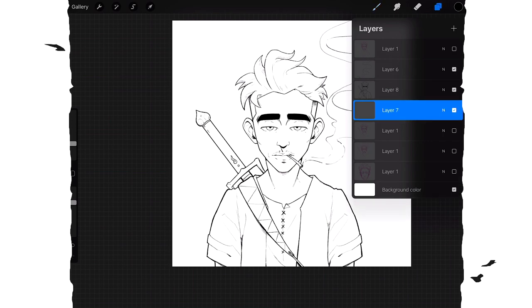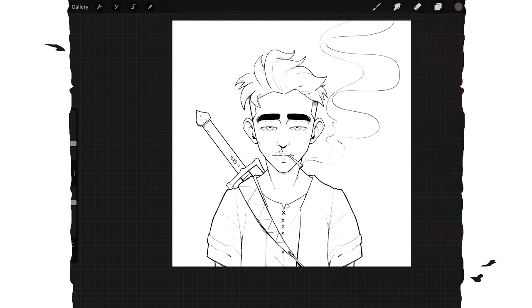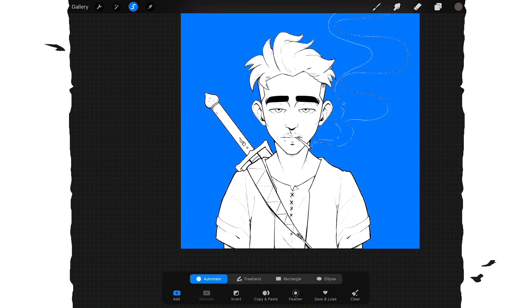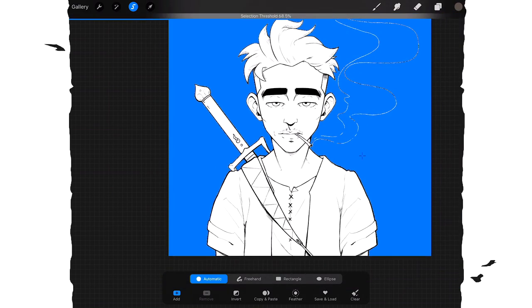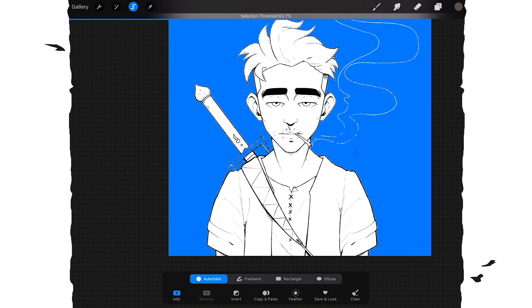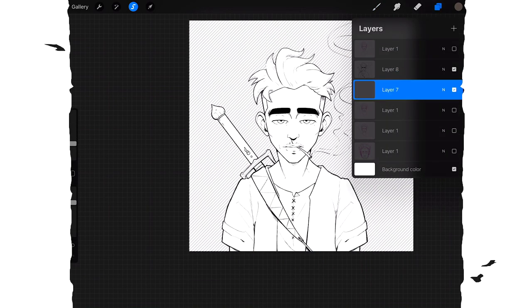Basically, with my line art already done, I make a new layer underneath the line art. I grab a random color, go back to my line layer, and use automatic selection to select everything on the outside — because everything on the inside is going to be colored. I invert it, go back to my under layer. Around 84% threshold is pretty good.